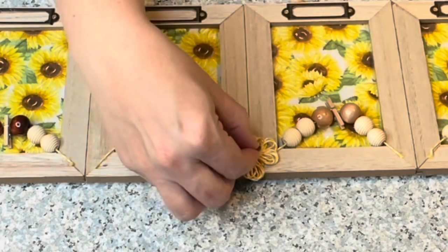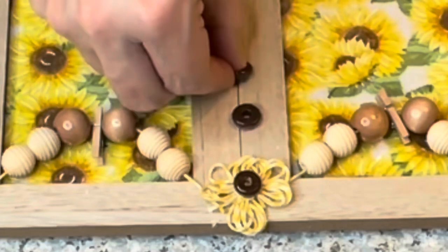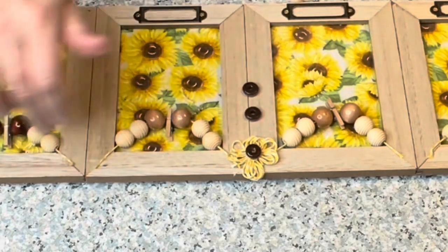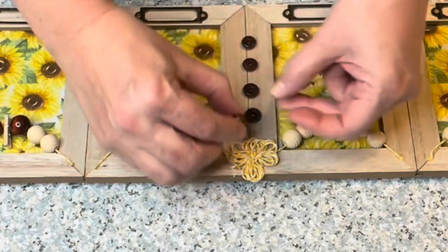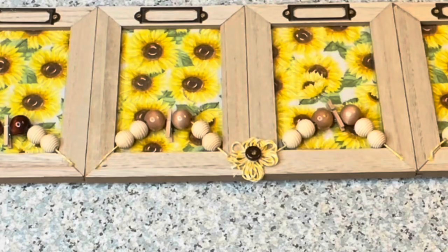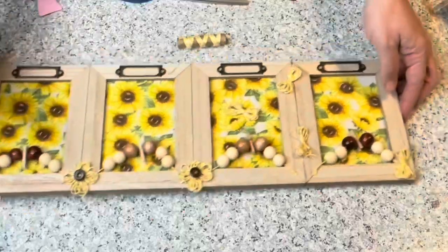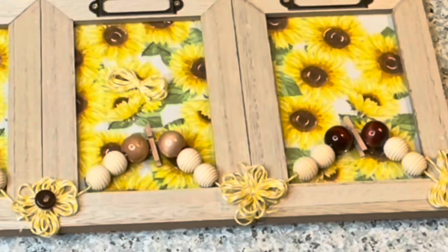In my bead stash I had these little dark wooden flat beads — almost like washers — and I thought that would be really cute to put in the center of these little sunflowers. It really makes them look like sunflowers, just like the image on the fabric. In the center of each little flower I hot glued one of those little wooden washers. They were dark just like in the picture and also coincided with the dark beads hanging. I hot glue one down, hot glue the other one going the other direction, fan them out, and add your little wooden washers.